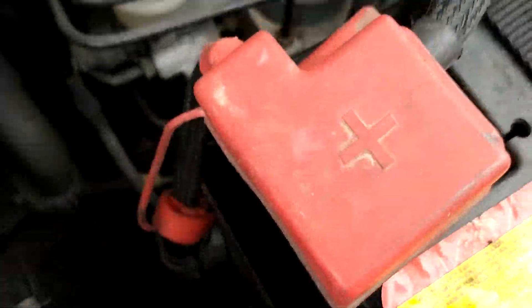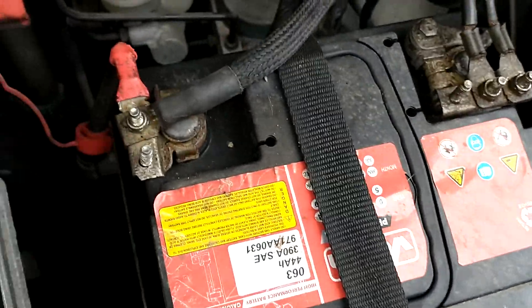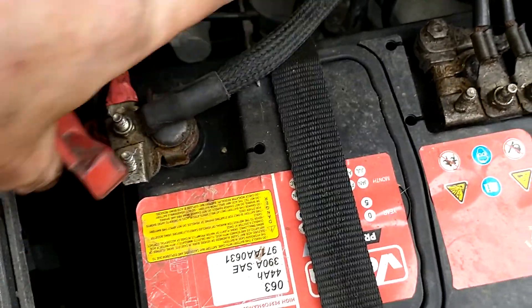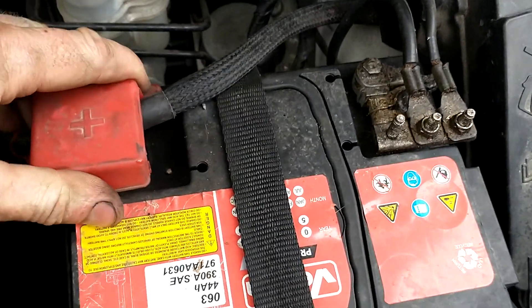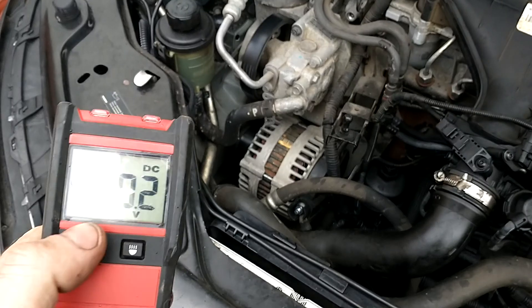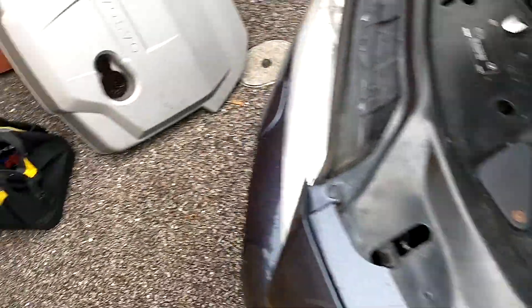It's just got a standard wire going back and standard wires going here — no sensors or plugs on it. I hope this helped for today.